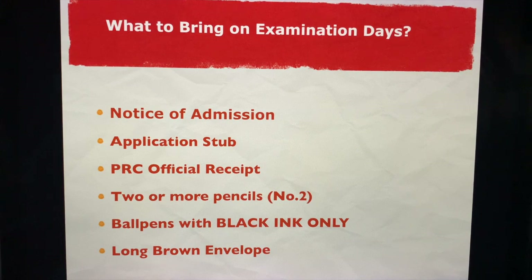What to bring on your examination day: make sure your Notice of Admission (NOA) is there, your PRC official receipt, your application stub, two or more pencils — you don't need one pencil for each of the 12 subjects — a ball pen with black ink only, which is just for filling up the examination sheet at the start, and your long brown envelope. I strongly suggest you bring a long brown envelope which also has a plastic cover, just to make sure whatever is inside does not get wet.